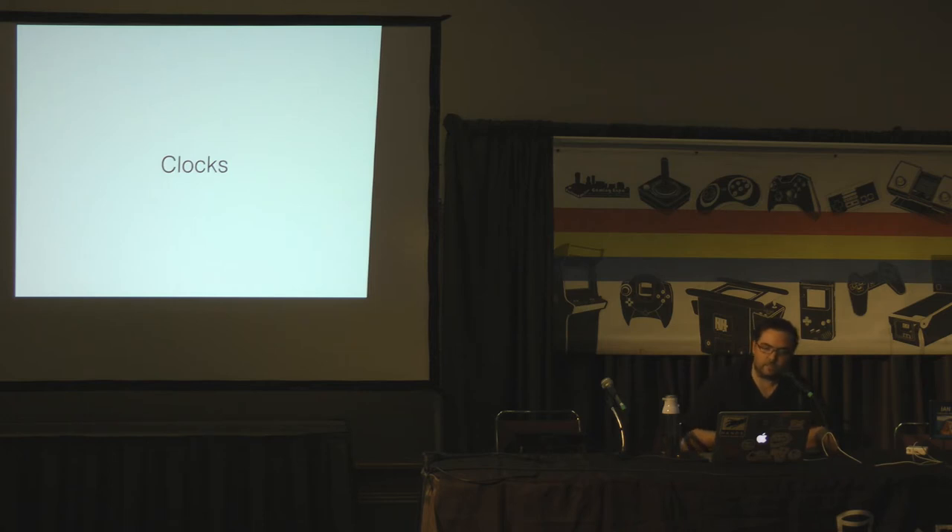Clocks are square waves that happen at a specific interval and synchronize access to different parts of the board, run the CPU, and run the video. If your clocks aren't working, your whole board is not going to work. A lot of people see a totally dead board and think it's something major. I love those boards — those are the easiest to fix because a major problem like that is easy to find. The problems that are hard to find are the intermittent ones.